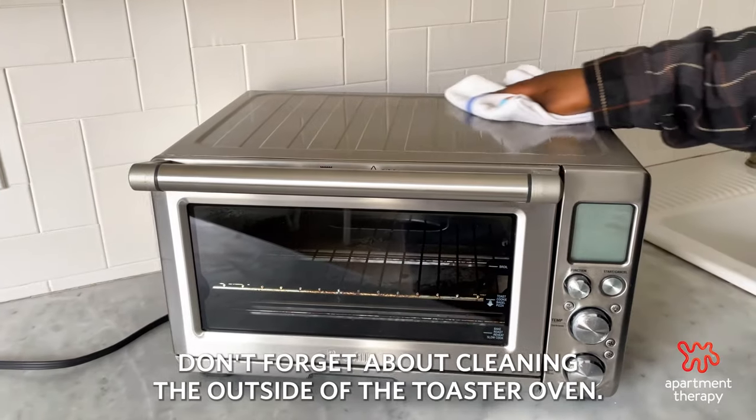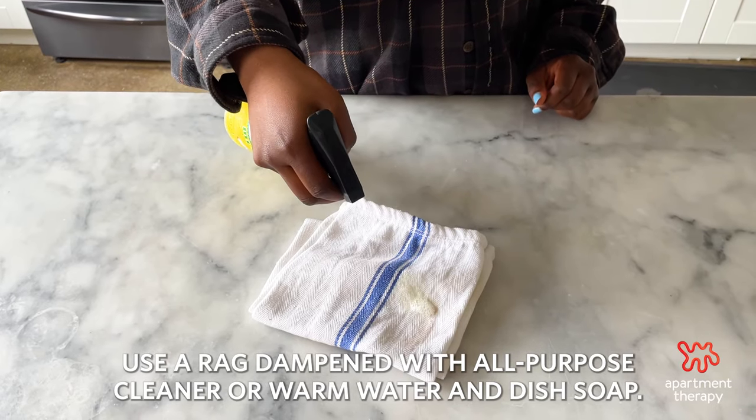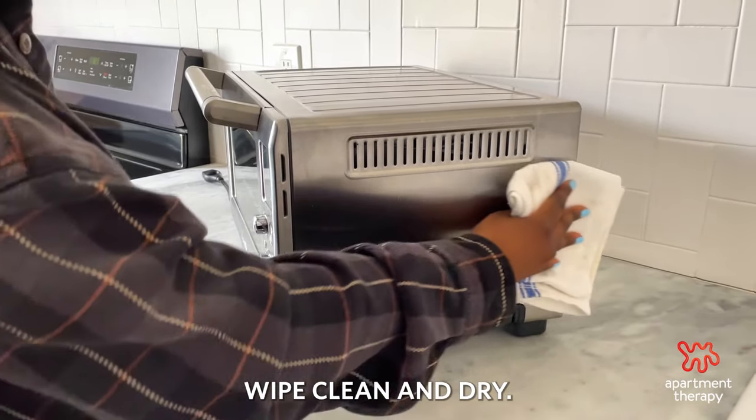Don't forget about cleaning the outside of the toaster oven. Use a rag dampened with all-purpose cleaner or warm water and dish soap. Wipe clean and dry.